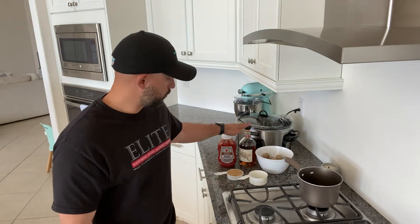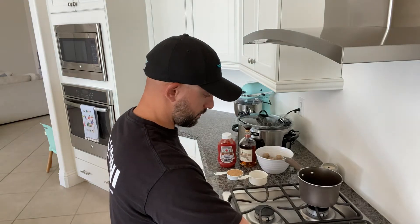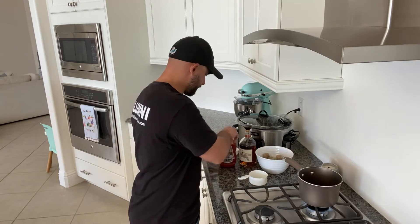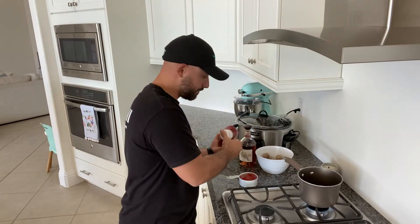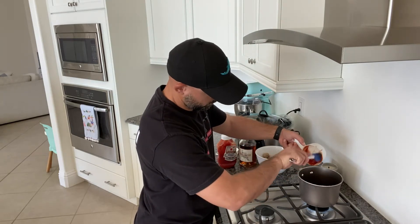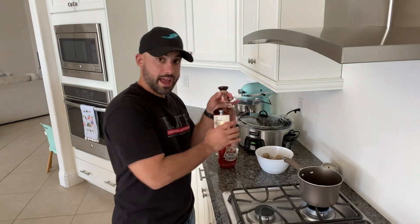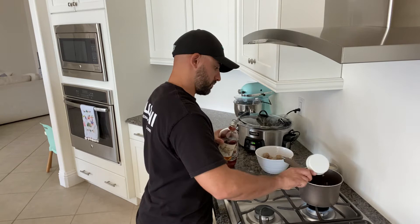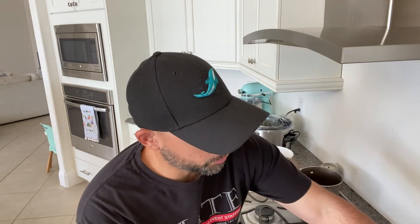Two parts ketchup, one part whiskey, one part brown sugar. To start the sauce, I'm turning the heat on medium and adding in the three ingredients: a half cup of packed brown sugar, one cup of ketchup, and then a half cup of our Rare Breed bourbon.